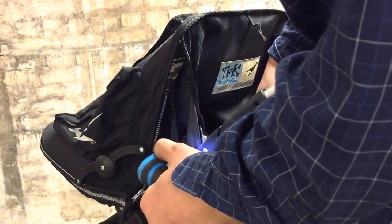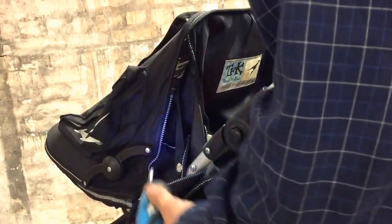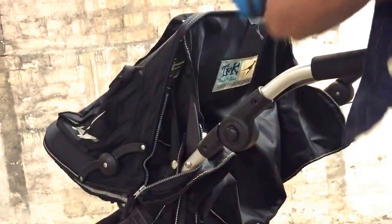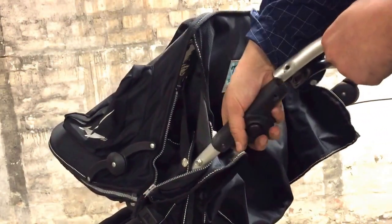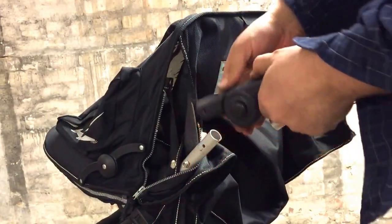Remove the other screw, then you can just jimmy out the whole mechanism and replace it with one that's not broken.